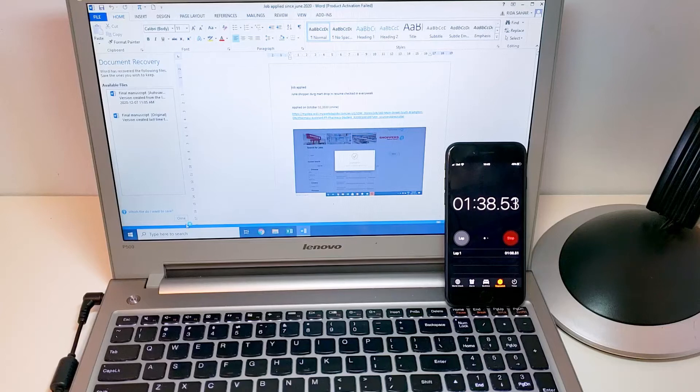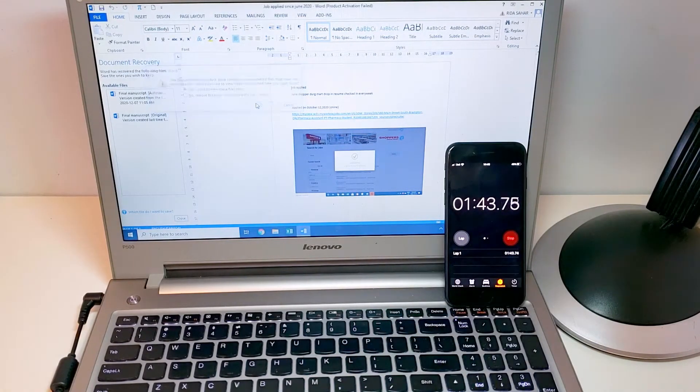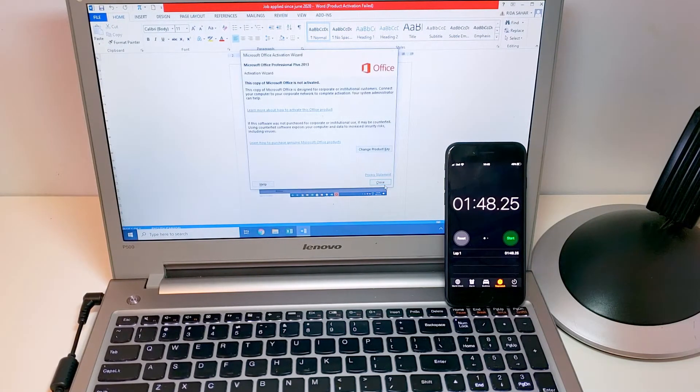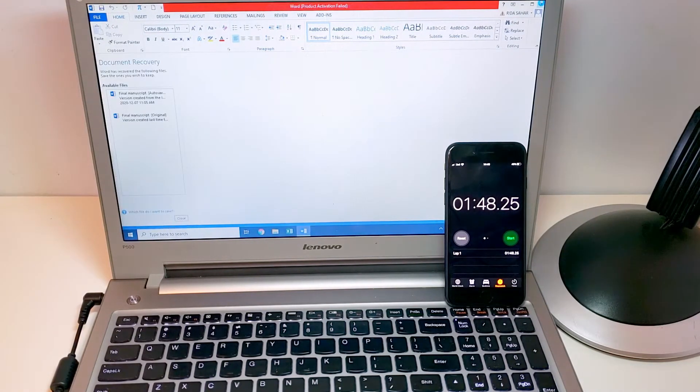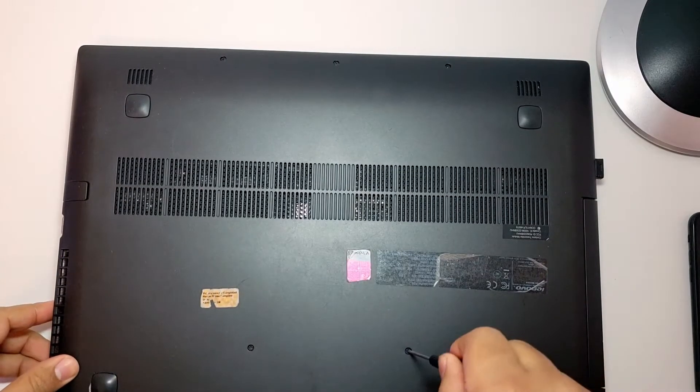The Word file is finally open — it took around two minutes to open. It's really slow, it's a lot of pain. I'm going to close this now, take out the hard drive, put in the SSD, and start opening this laptop from the back.